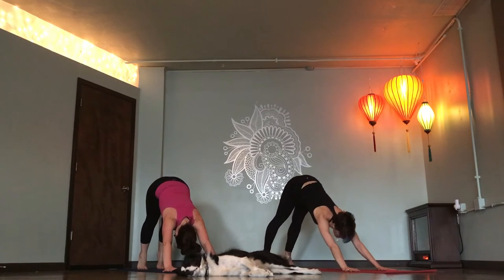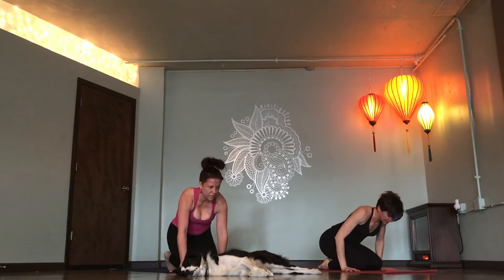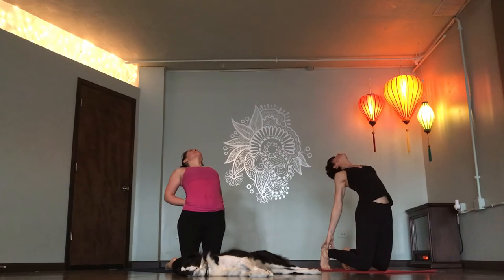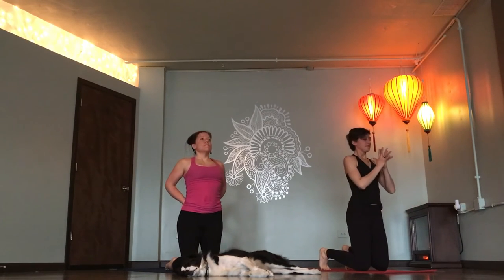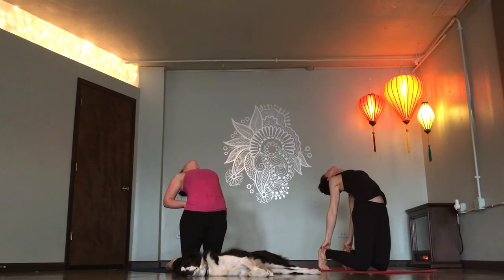Bring your knees to the top of your mat. Camel pose. Inhale. Standing up. Exhale. Go back. Inhale. Back up. Exhale. Camel pose, reach back. Inhale. Back up.